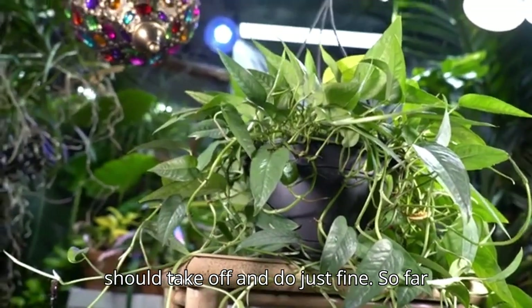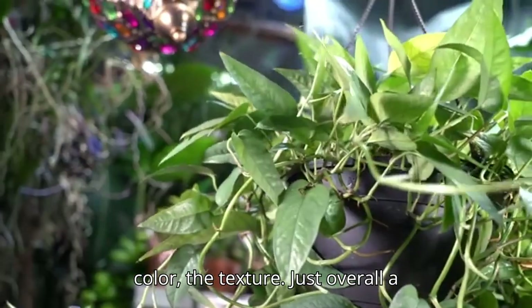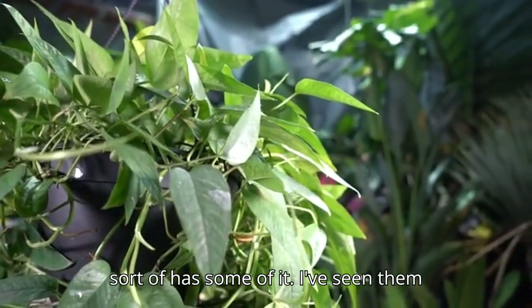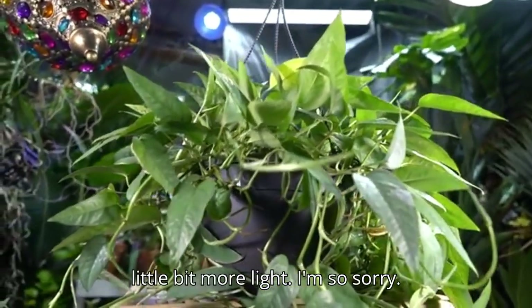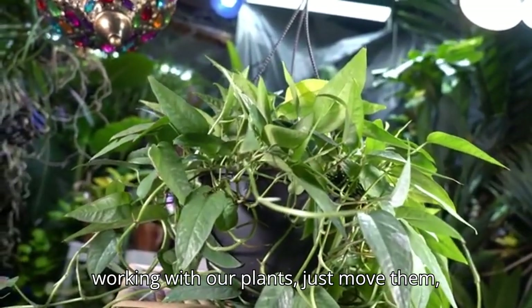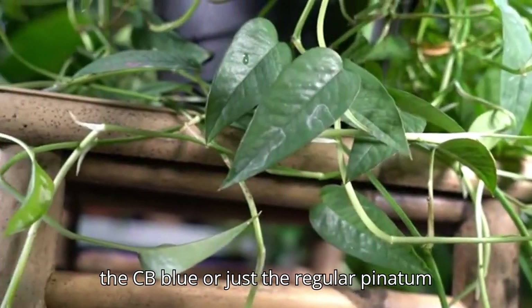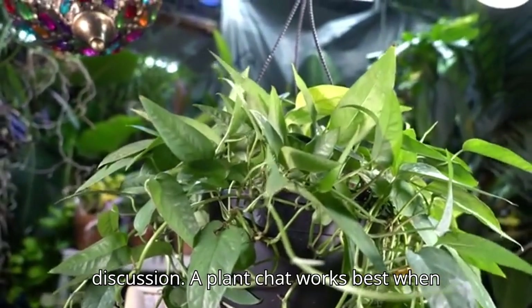So far I'm a really big fan of this pothos — I like its shape, style, color, and texture. It'll be even more appealing when it takes on that silvery-blue foliage. It was more silvery-blue when I first bought it, which tells me it needs more light. When things aren't working with our plants, just move them and try something different. Are you guys growing the pinnatum or Cebu Blue? Let me know in the comments!